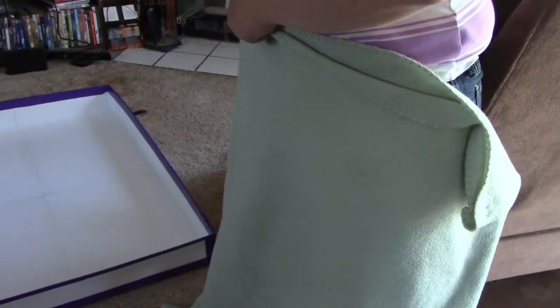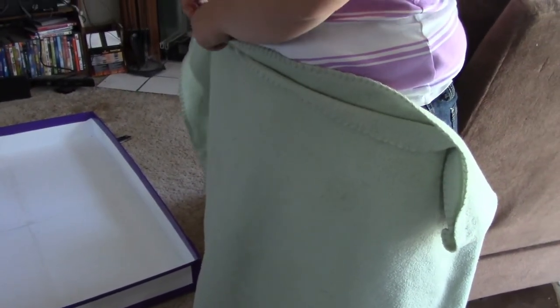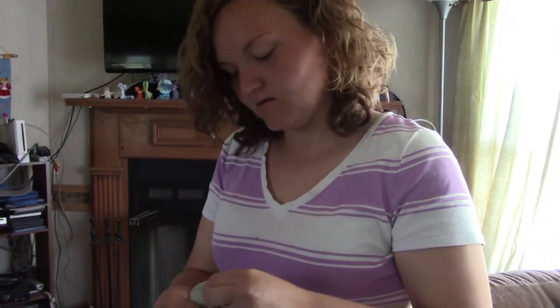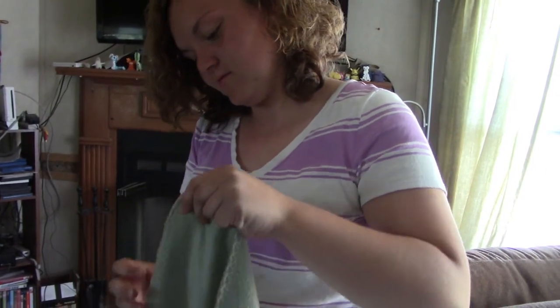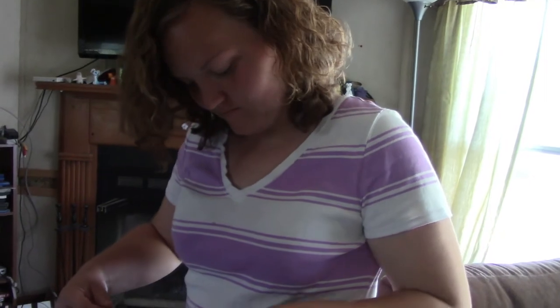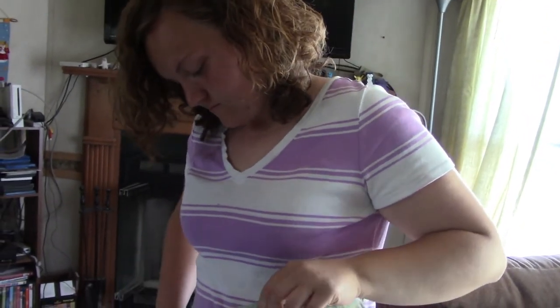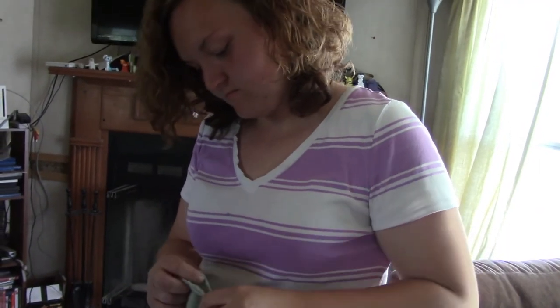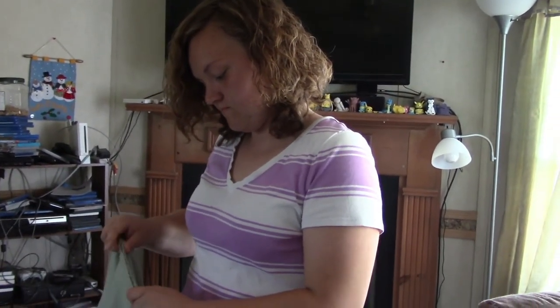The blanket she's using is one of those really cheap fleece ones you can buy at Walmart for $5. She's been using those for her rabbit and it works really well. If they don't get too dirty, you can shake them off and then wash them in the washing machine. If they get really dirty, just throw them away and get a new one — about every three or four months or so.